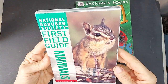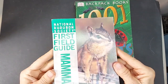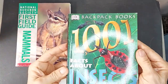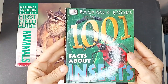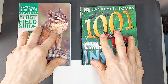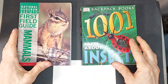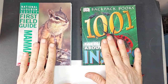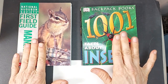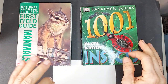I've got two books here. One is the National Audubon Society's first field guide of mammals, and I've got a backpack book — fun facts about insects. You can use any reference material you want. What's really fun is to pick two opposite types of animals — this one's mammals, this one's insects. You could do fish and birds, or insects and fish, or just pick two very opposite animal groups.